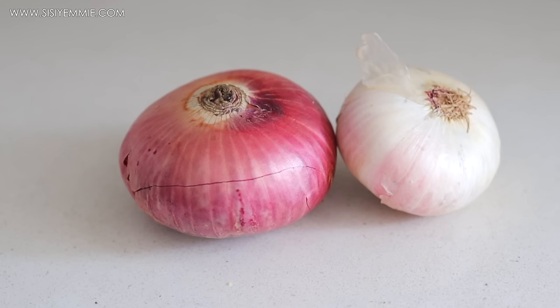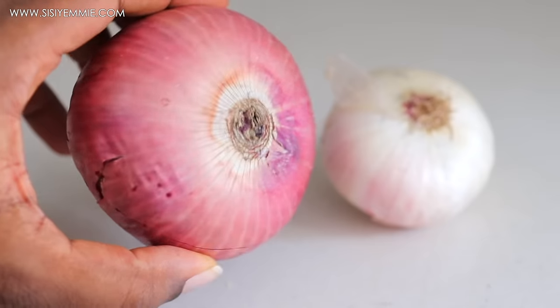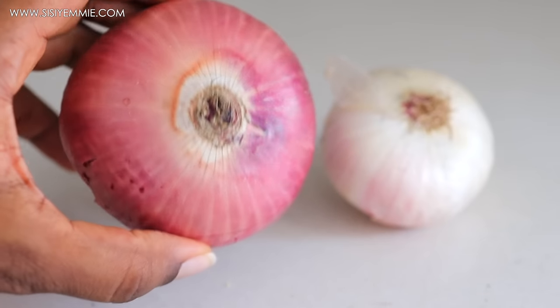I also like to use a lot of onion for this stew — you can use less. I'm using a red onion and a white onion. The red onion is more flavorful, but the white onion tends to be sweeter.